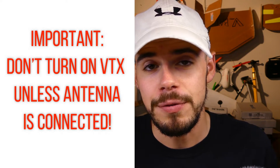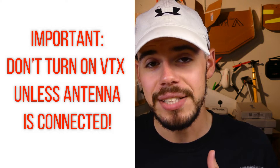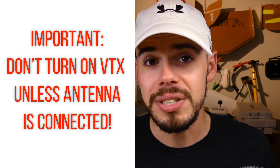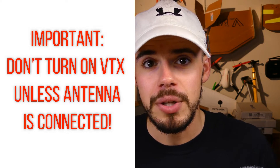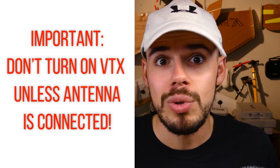The antenna is always connected to these types of units, but generally with video transmitters you always want to make sure the antenna is on the unit before you power it up. Otherwise it could burn itself out, because the antenna is a way of dissipating the energy in the video transmitter. If you don't have that antenna, you get that magic smoke and it won't work anymore.